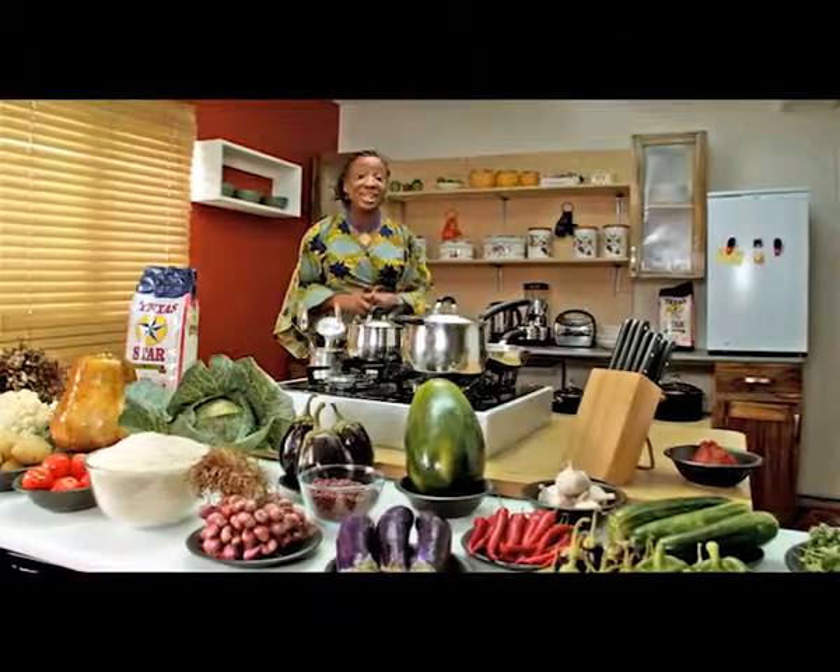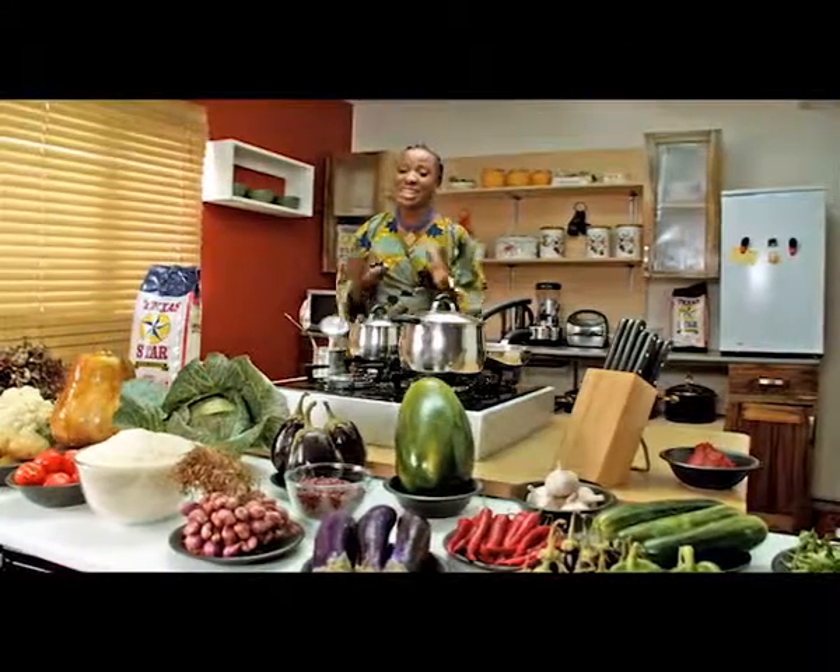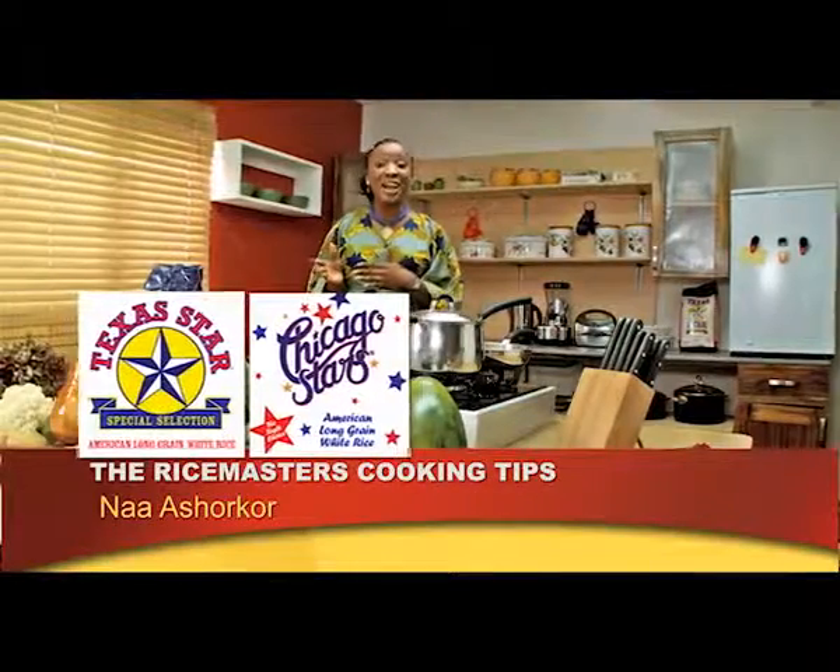Welcome to the Rice Master's cooking tips. The Rice Master brings us fine quality American rice like Texas Star and Chicago Star.